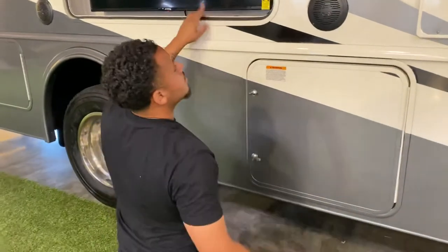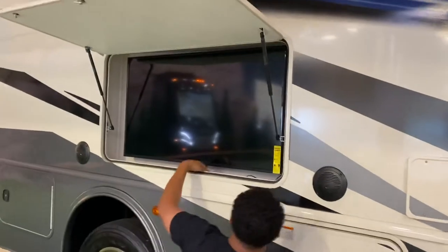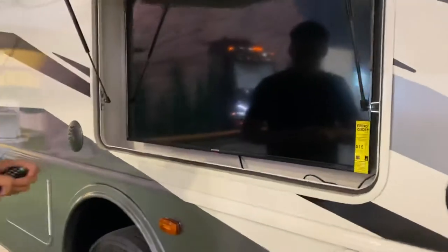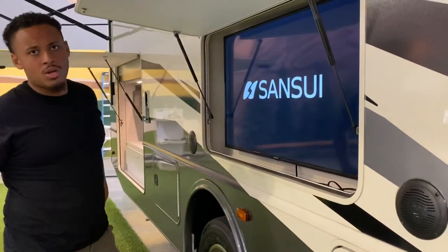You have outdoor speakers right here, and a TV with both TV speakers and outside speakers. The TV does turn on — I don't have it hooked up to any camp service, but it turns on and works.